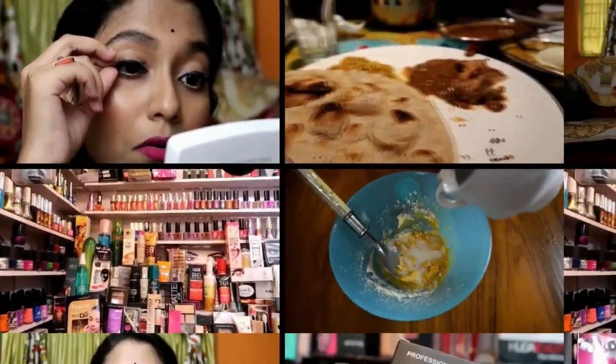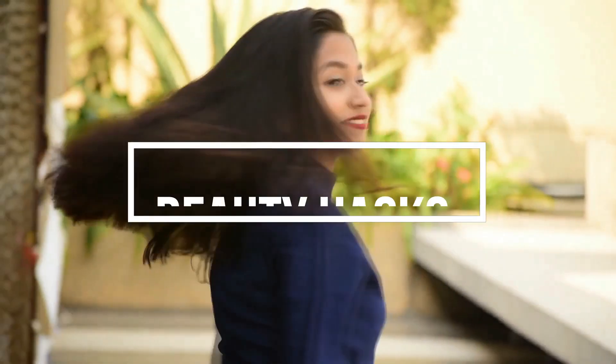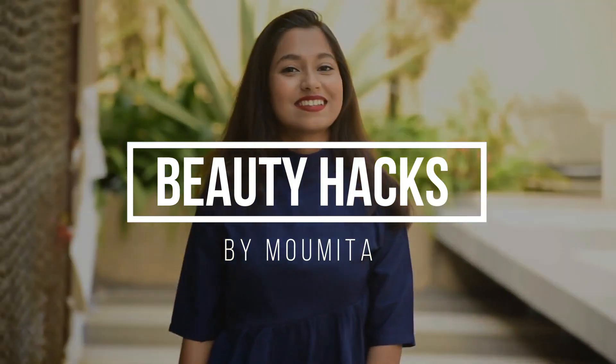Hello everyone, welcome back to my channel. You also know that now there are a lot of trends on YouTube — horror makeup, horror stories, horror challenges — so I thought I will try some of the horror. Today I am going to try some horror makeup hacks from the 5 Minutes Craft YouTube channel. I hope you will enjoy this video, so let's start!